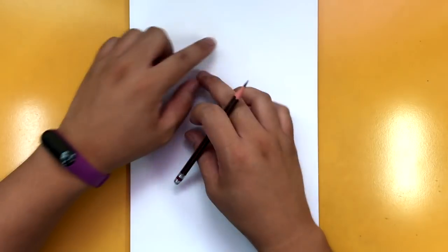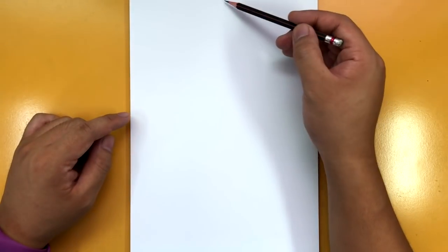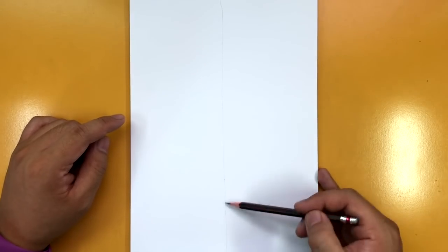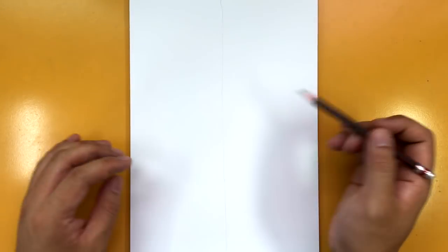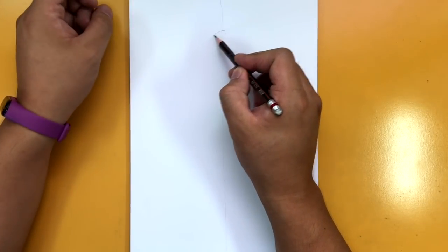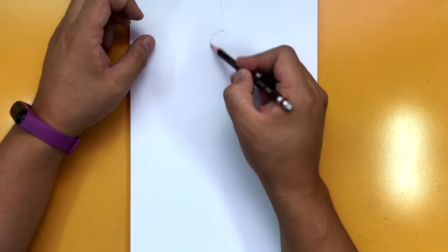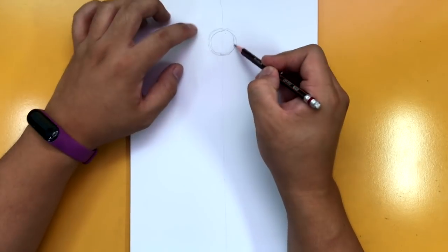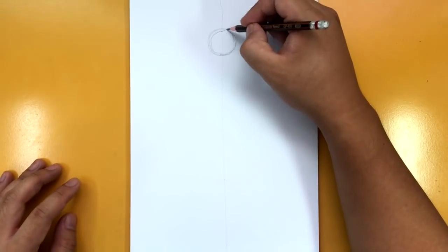Let's get started with our Nick Fury tutorial. I've got my paper in portrait mode, and we're going to be drawing him kind of just up to the thighs. The first thing I'm going to do is divide my paper in half, because for the most part it's going to be symmetrical — there are some elements that are not. Let's draw the head up here. I'm going to draw a circle right where the middle line goes through it.